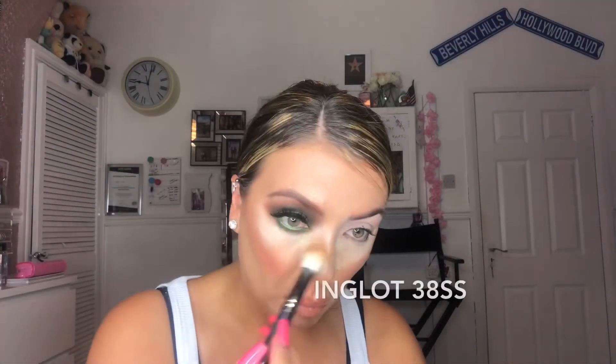Now I'm going in with the Morphe eyelashes in the style Glam Ambassador, using Duo glue and applying the lashes with tweezers. I also use my fingers because I feel like fingers let you really tell if the lashes are attached to your own lashes better than tweezers. Here I'm just pinching the lashes together, making sure the inner corner and outer corner are properly stuck down — as that's normally the first place to go on lashes.